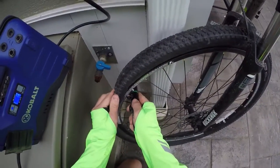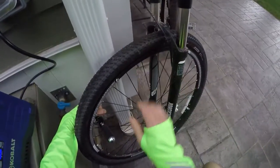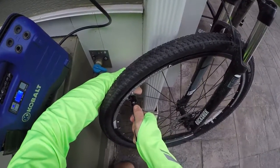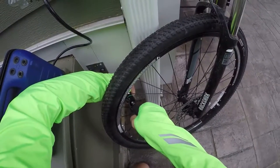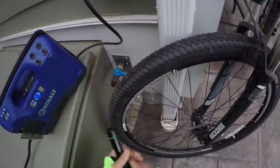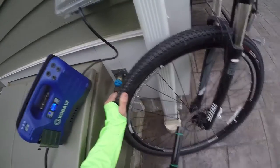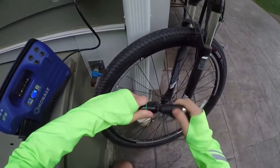So on a completely deflated 29er tire, you turn it back and let it all go right into the tire. That's all it takes — that 16-gram canister is done. The cartridge is out.